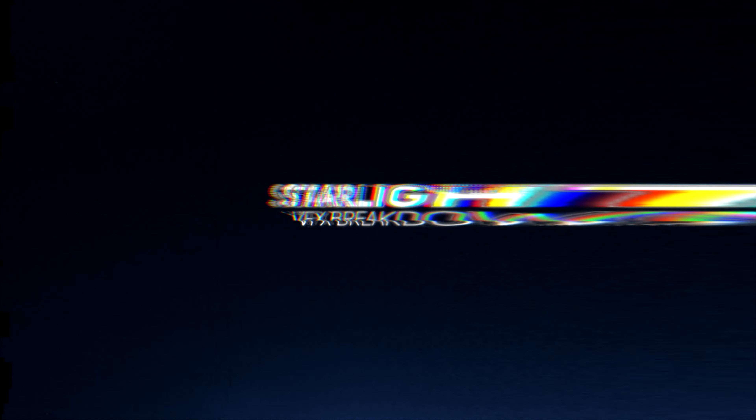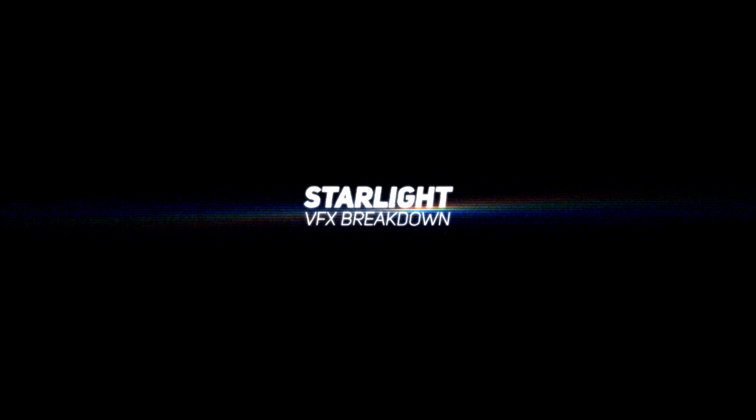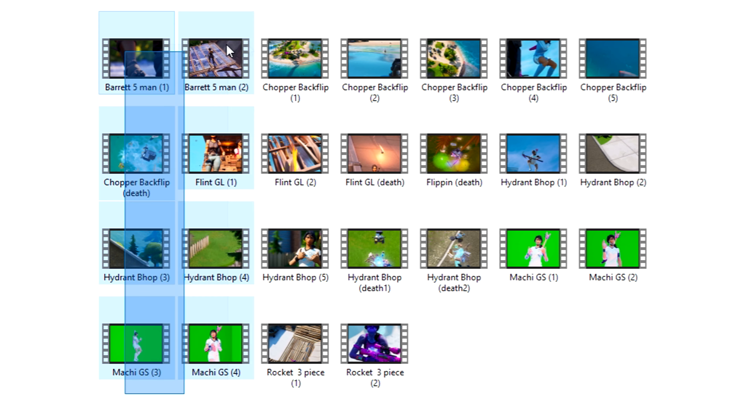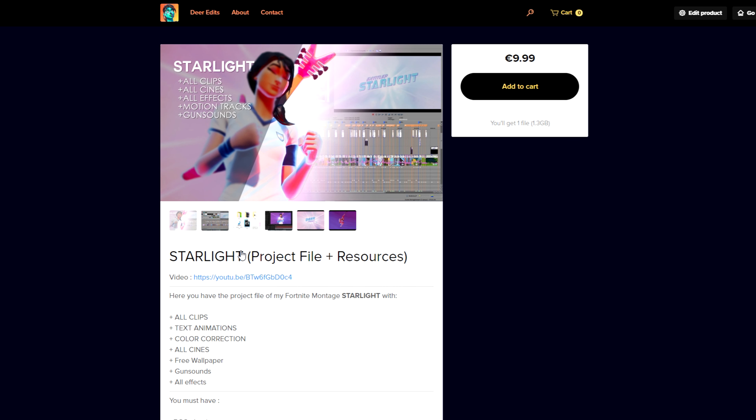This is some good vibes. Yo, what's up, guys? It's Deere. Today, I'm making a VFX breakdown video of my last edit, Starlight, for Parallel Matching. I will show you how I've done some of the effects on how I edited the video. If you want to edit these clips and cines by yourself, feel free to download them. I've added a download link in the description.